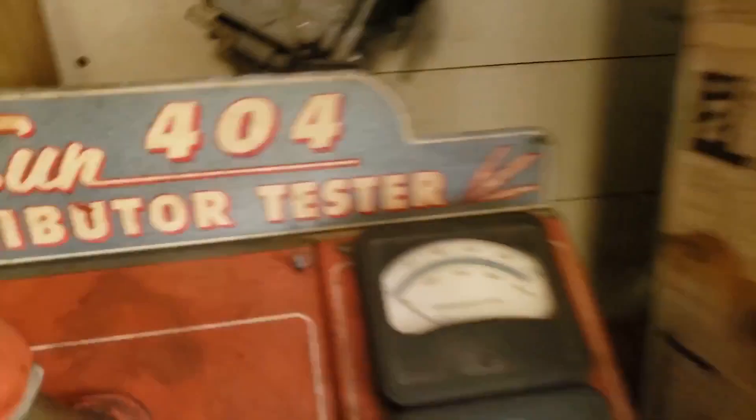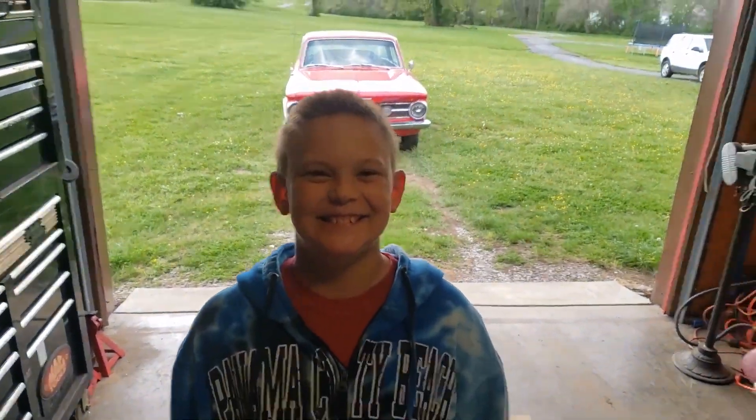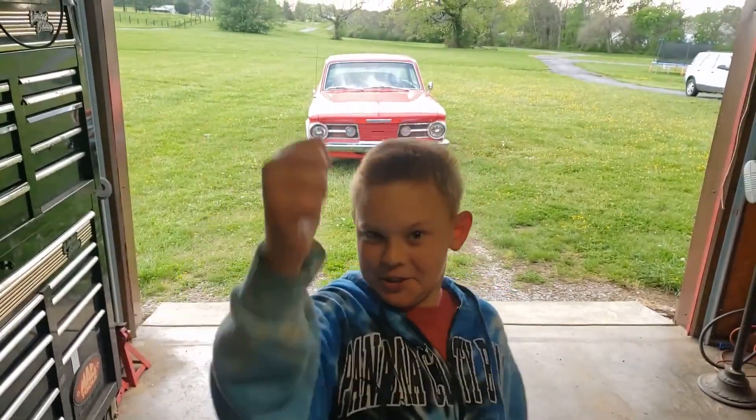I think it's time for us to sign off. Thank you for hanging out with me and checking out the distributor tester — actually it's a distributor tester, not a distributor machine. Get it right! All right, see ya!